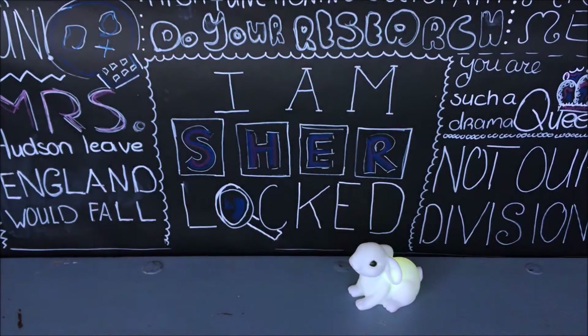Hey there and welcome, or maybe even welcome back! Today I'm going to show you how to make Sherlock inspired cupcakes. I've had this idea for quite some time, and now that the new season is here it gave me a great opportunity to make them. If you're just as excited as I am, please give the video a big thumbs up and hit that subscribe button so you'll never miss anything.